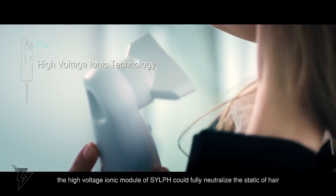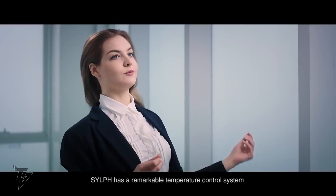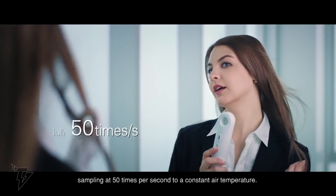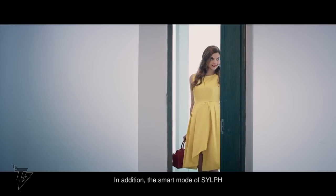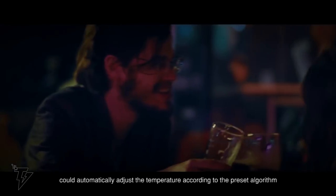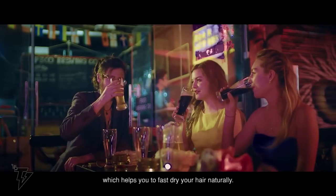Think hotel room, bathroom, or office. This small and convenient hairdryer weighs only 150 grams, making it easy to carry with you wherever you go. But don't let the size lead you to underestimate the Sylph's power — a whole 1,400 watts of it. It uses a brushless DC electronic motor with up to 75,000 revolutions per minute, and a wind speed of up to 19 meters per second.